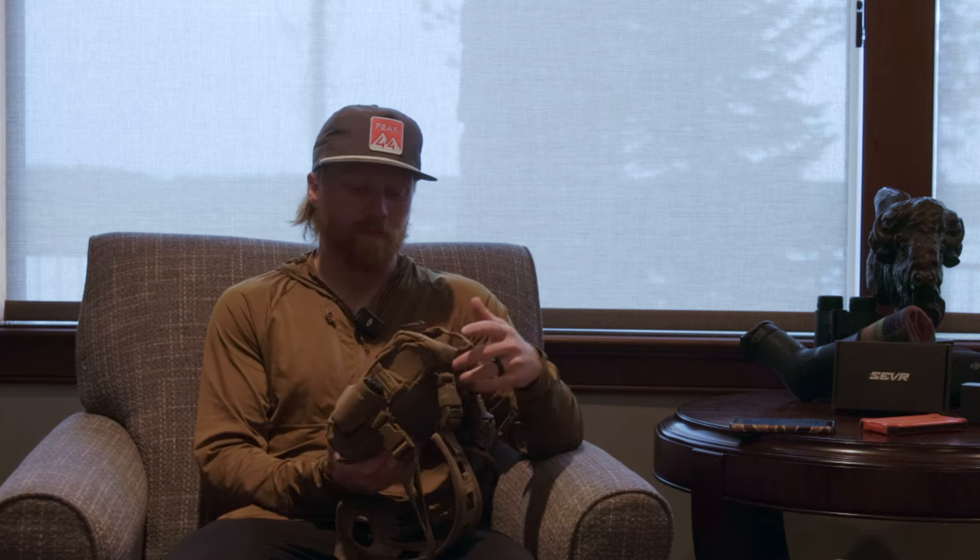Without further ado, let's get into this. The first thing I wanted to go through is my optic setup specifically for high country mule deer hunting. High country mule deer is a lot more glassing intensive — you're sitting up on the tops of the mountains and glassing all day. That's the style of hunting I like to do. My primary binos for the bino harness on this trip are the FHF Gear FOB bino harness. They came out with this last year and I've been running it for almost exactly a year with literally zero issues.